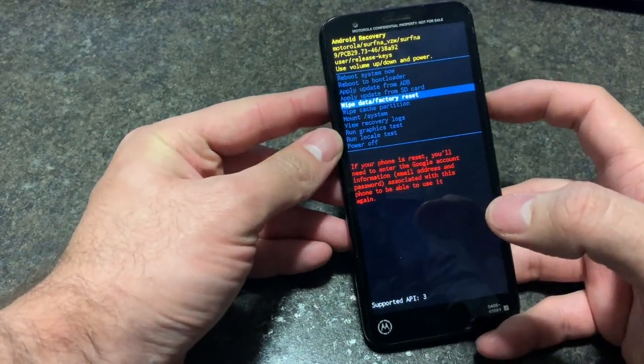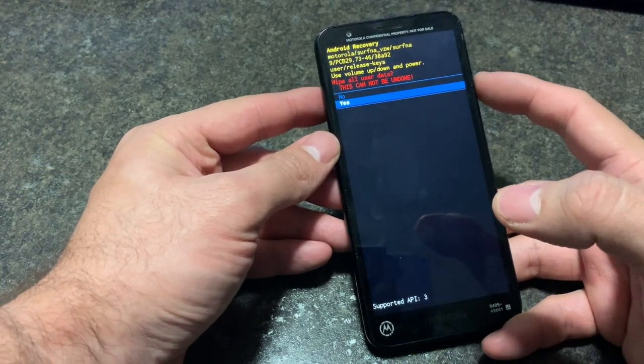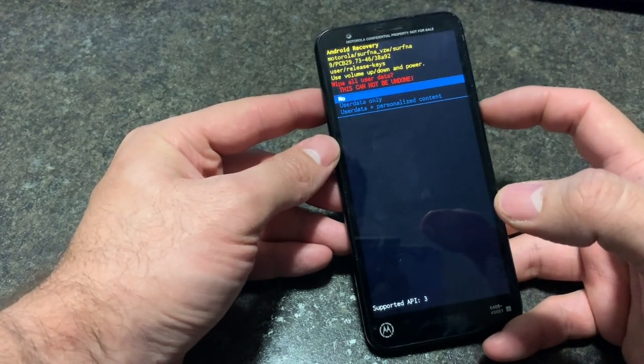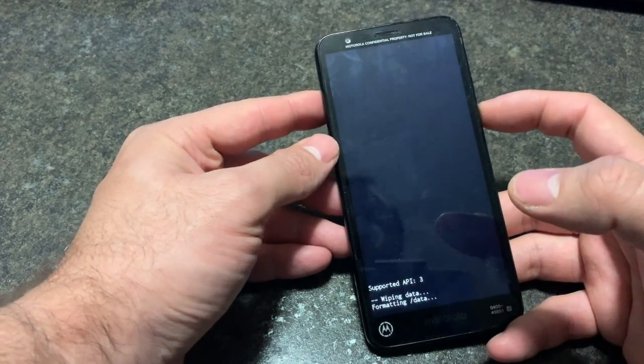Scroll down to factory data wipe reset. Select by pressing the power button. Select yes by pressing the power button. Press the third option, then press the power button to select again.